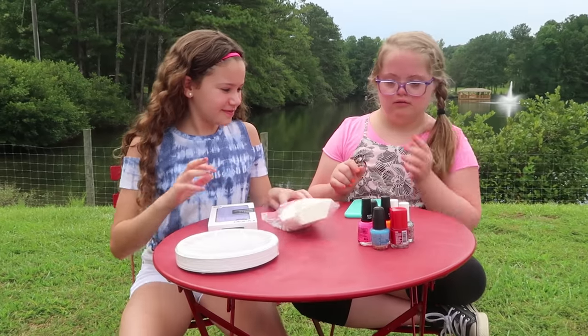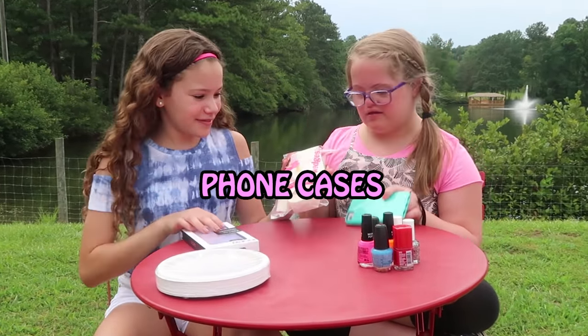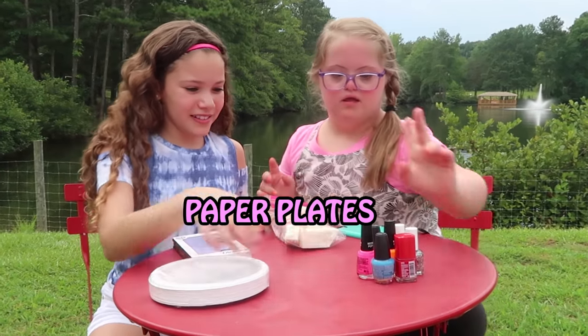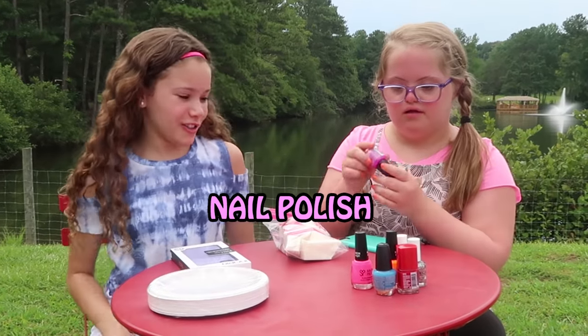What you need to make this is one or two foam cases, some makeup sponges, some pink foam plates, and some nail polish.